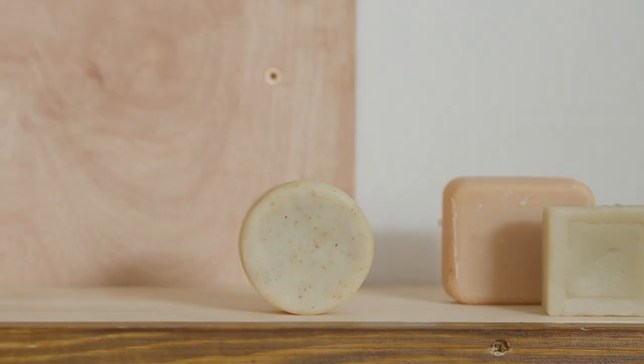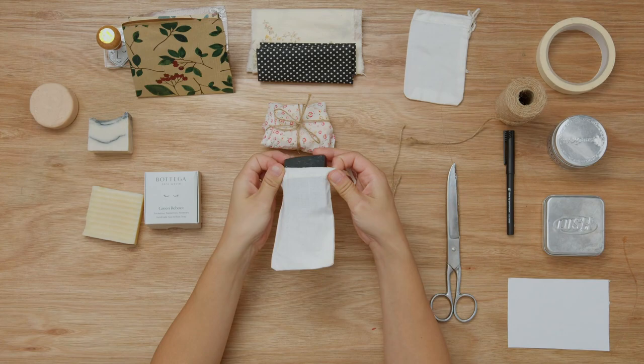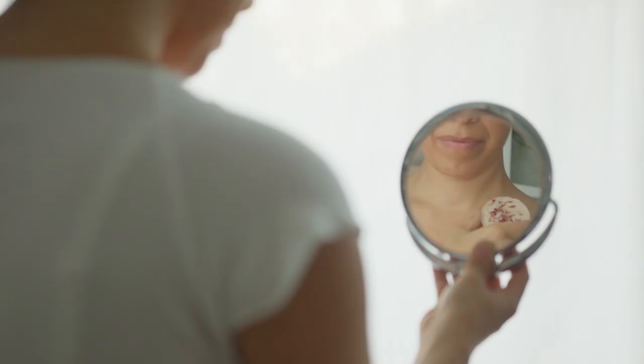Finally, I will give you some tips for troubleshooting and tool maintenance and show you how to create a nice label and packaging. By the end of this course, you will be able to create your own soap that not only cleanses and protects your skin, but is also ethical as well.